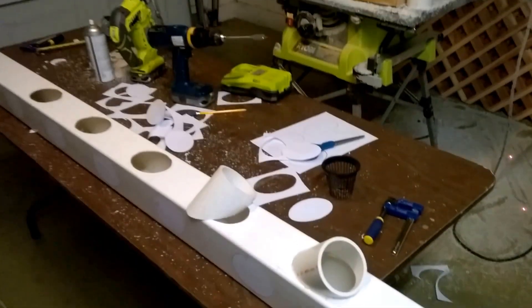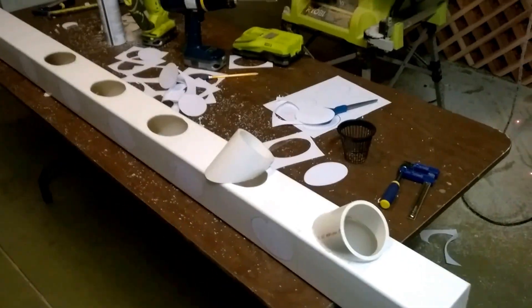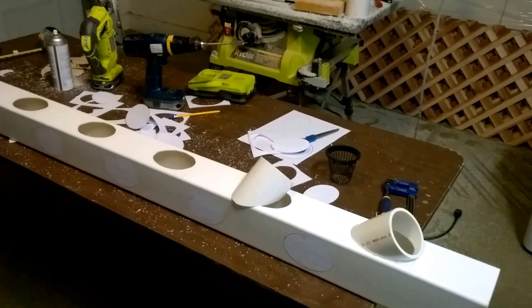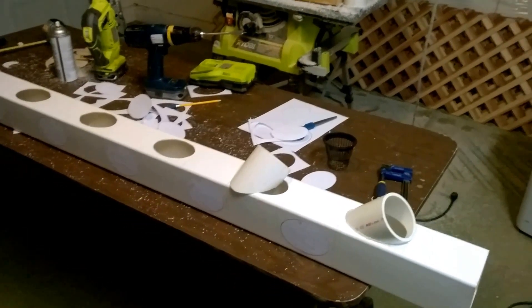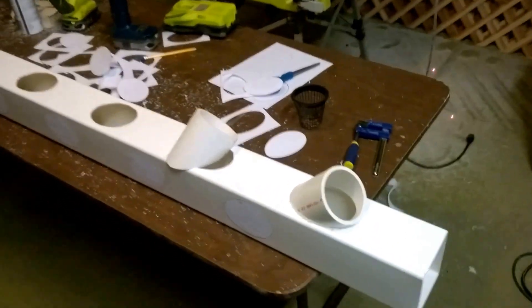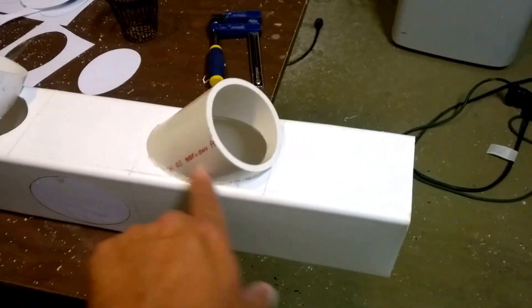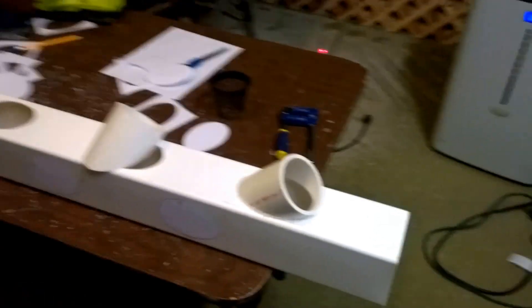This is kind of step one. I'm going to end up doing probably a second video, maybe even a third, depending on how much work I have to put into this. I want to share my thoughts and experiences with you. This is my first of two grow towers I'm building. As you can tell, I've got one of the cup holders already adhered and glued in — this was my trial run to make sure it worked.